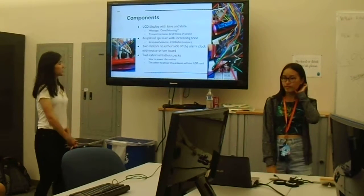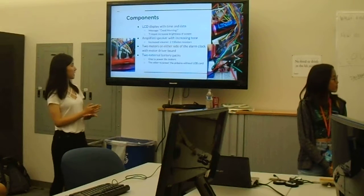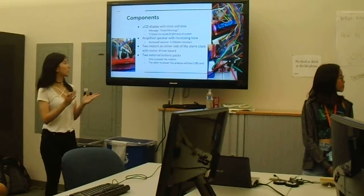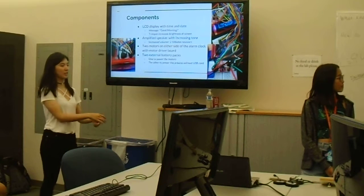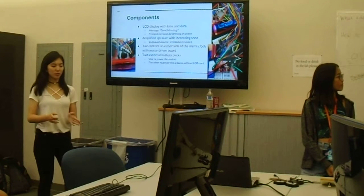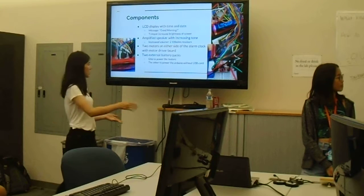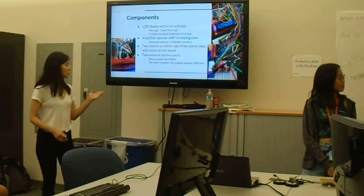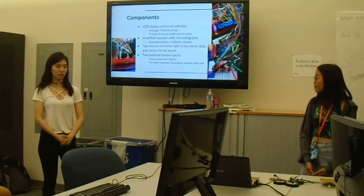The main component is the LCD because it acts as the timer and it displays the message 'good morning' to the user. We also have a speaker for the alarm that plays the normal rising tune. We have two motors to allow the alarm clock to move away from the user so the user has to chase it. We also use two external battery packs — one for the motors and another for the Arduinos.